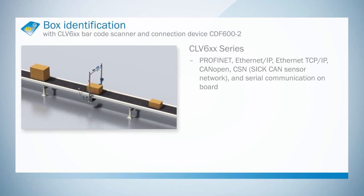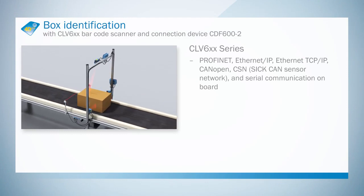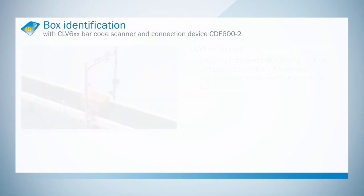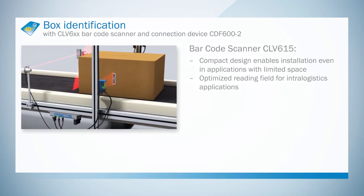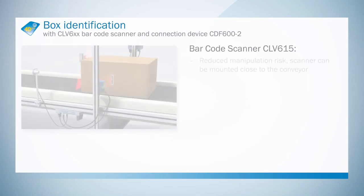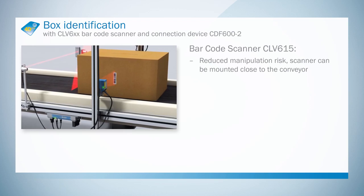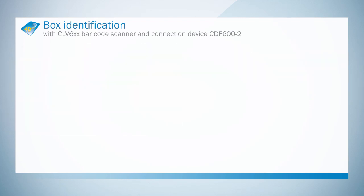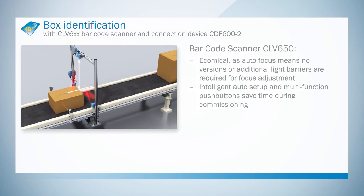Simple networking within the CLV6 series thanks to integrated SICK CAN network. The compact design enables installation even in applications with limited space. The minimum lateral overhang of the scanner reduces the risk of mechanical damage. Reading regardless of height, thanks to autofocus with integrated distance measurement.